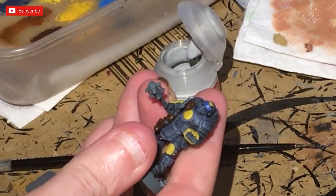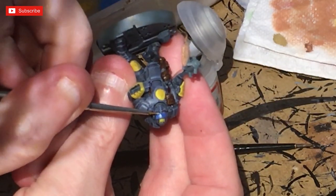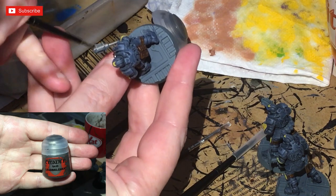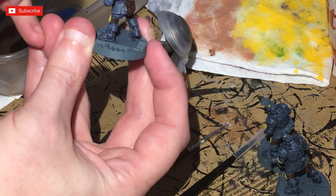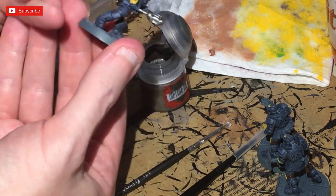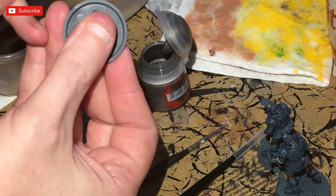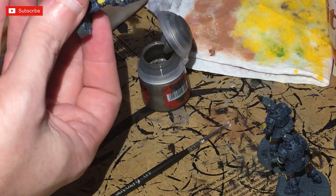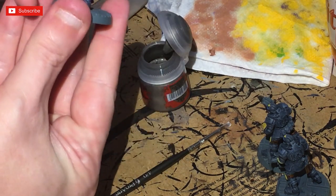Next up, painting the visor eyes using Gauss Blaster Green as a base with a very thin brush — make sure it's nicely watered down. Then weapons: use standard Leadbelcher, thinned down a little, with a small enough brush for control. Give the weapons a good liberal coat of this metallic colour. Also paint any handles, grenades — including those incorporated into the backpacks — and the buckles on the pouches with silver.